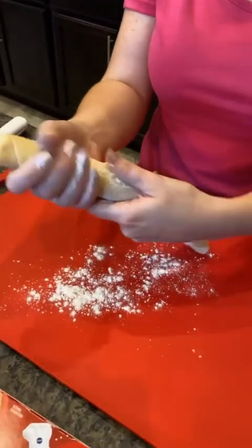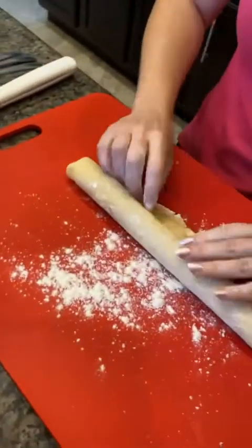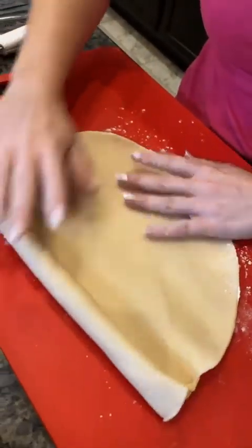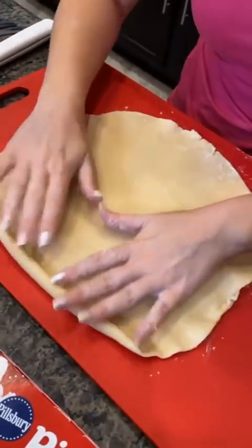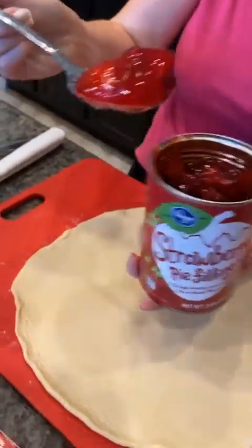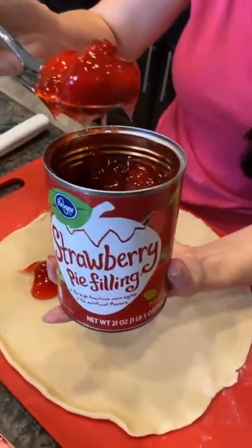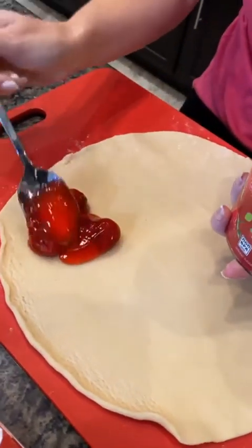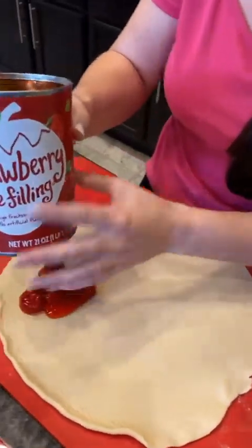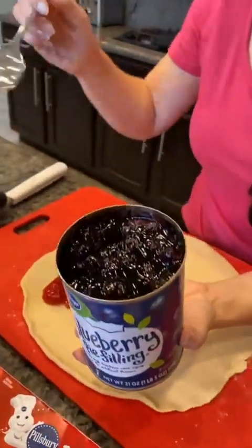I've got my pie crust here and I'm just rubbing it with some flour. We're gonna roll that out and we're gonna make something that you have never seen before. We're gonna add this filling to this little quadrant right here — get some nice big strawberries in there, spread that out.